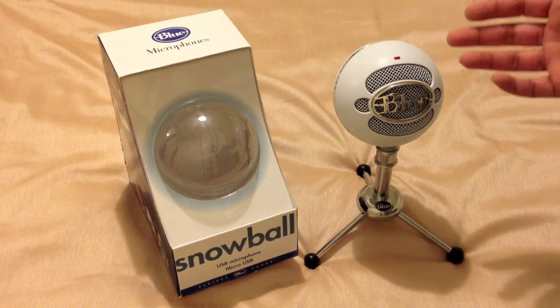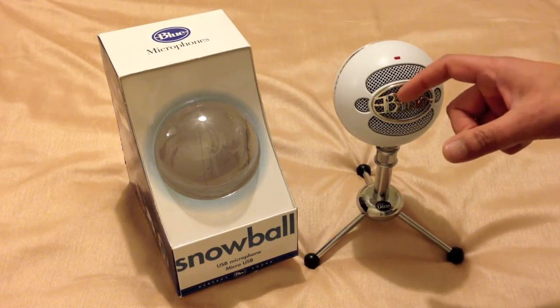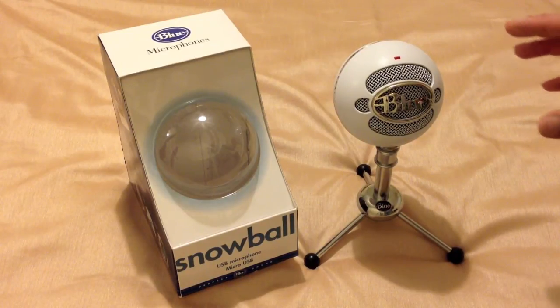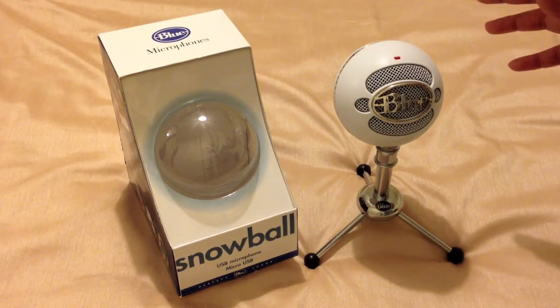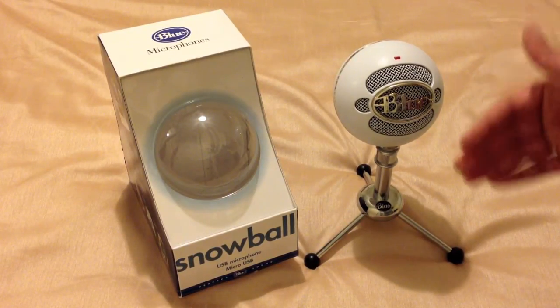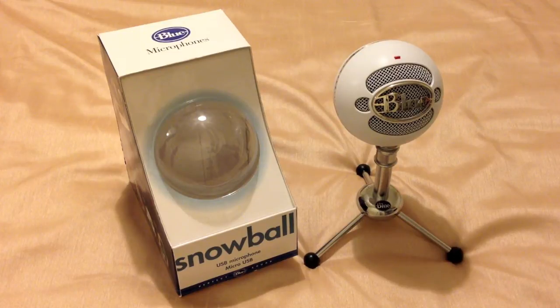However, for podcasters using it at home for YouTube videos, to get the best out of this, you want to be around 2-3 inches away from the microphone and use a pop filter. Otherwise you'll end up turning up the gain slightly, resulting in more hissing and humming. Please don't let any of those comments put you off — it is a very good microphone, very clear, concise, and sharp. I would recommend for podcasters the use of that pop filter. It really will make the difference.